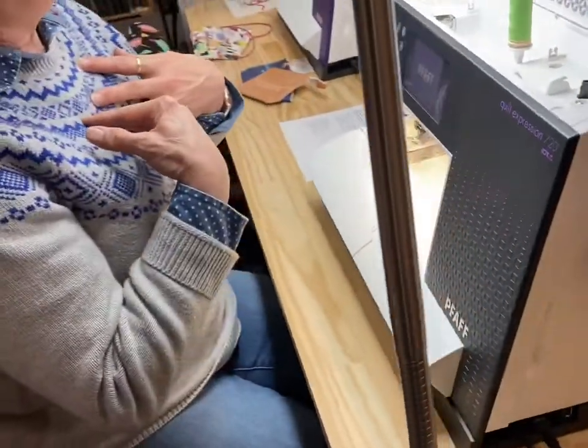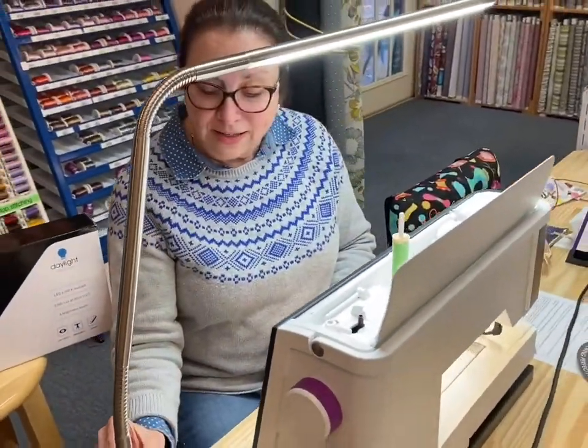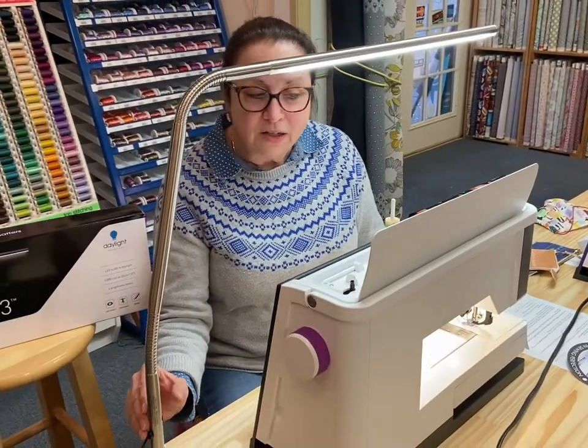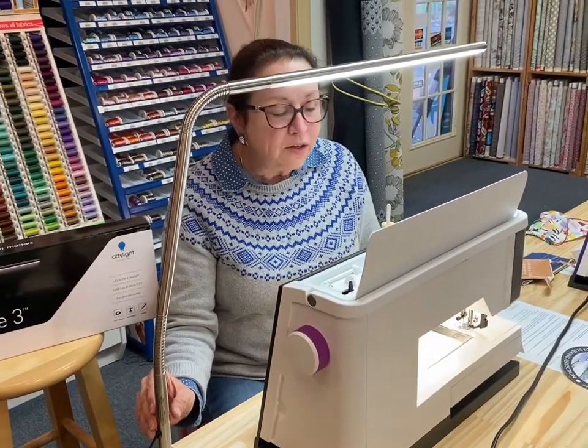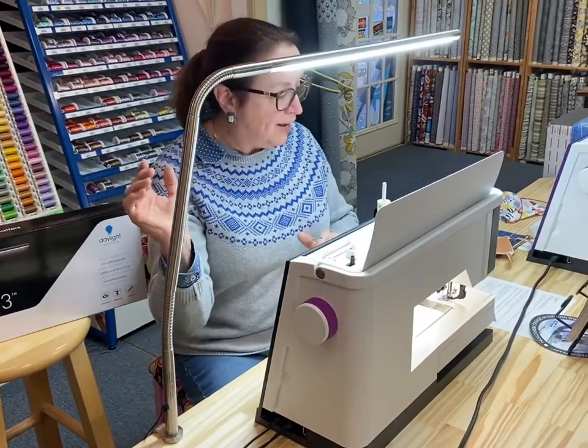Too bright for you? I always want it very bright, but maybe you don't — so we can dim it down just a little bit so that we have a softer glow. Oh there it is — it's off — but here we are bright again.